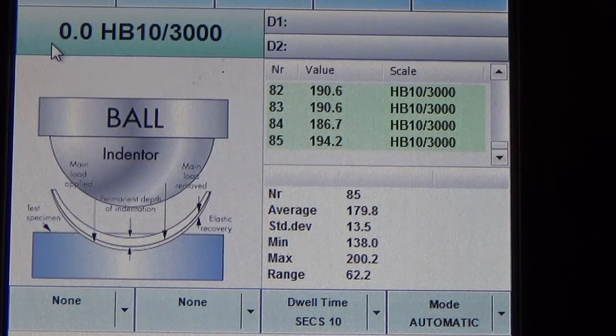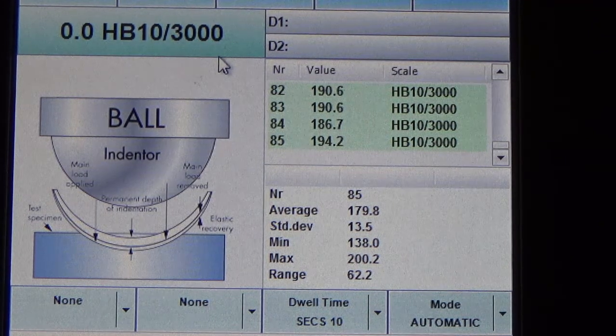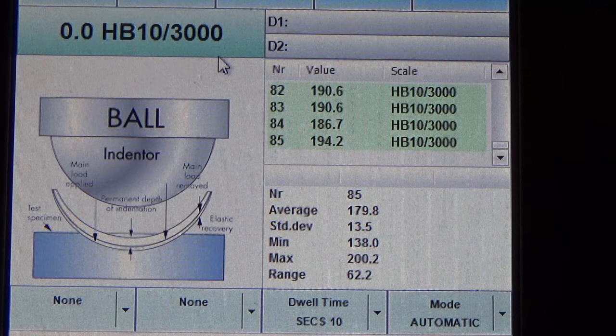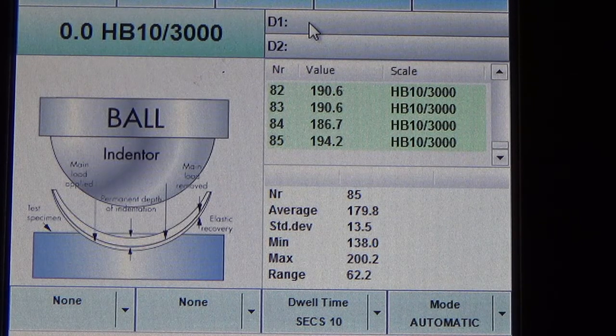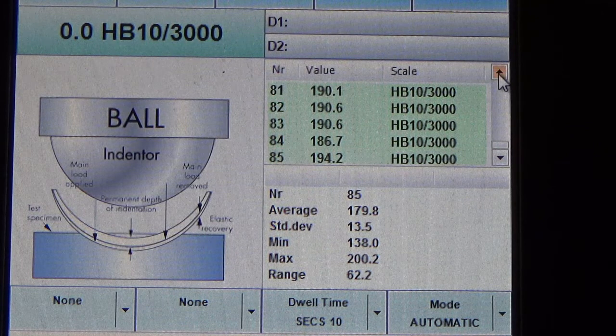The display on the left is where the readings will appear after you have finished measurement. Since it's a 10 mm indenter, it will show 10/3000, meaning 3,000 kg force is used. You can see D1 and D2, which will be the diameter of the indentation shown after measurement, as well as all previous readings, the average, and the deviation.